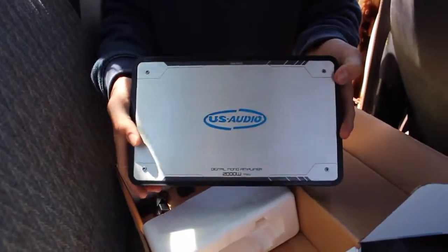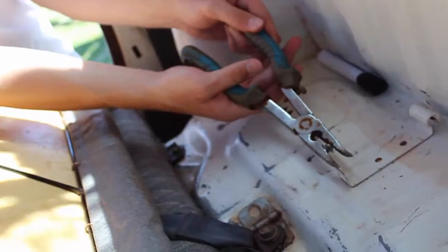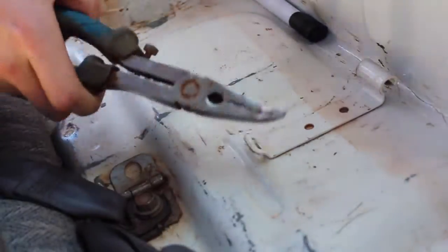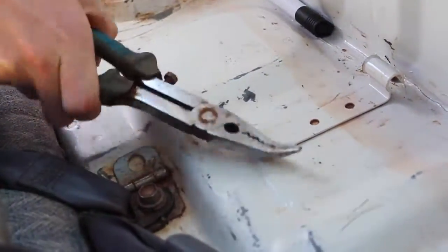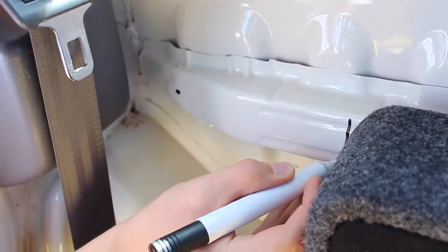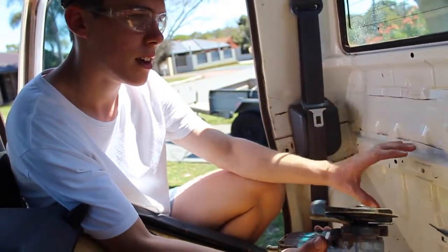We're going to try and bend this down so the sub can sit flush. We're cutting this bar out of the way so that the sub can sink in further.